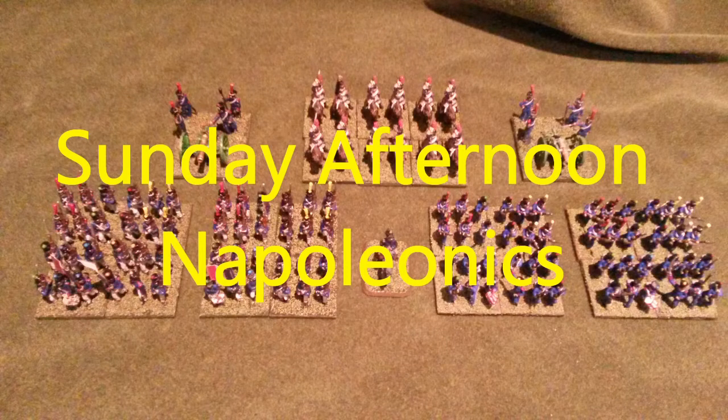Hello and welcome to this week's Sunday afternoon nap. This week I'm going to show you how I painted my 15mm Old Guard Grenadiers.